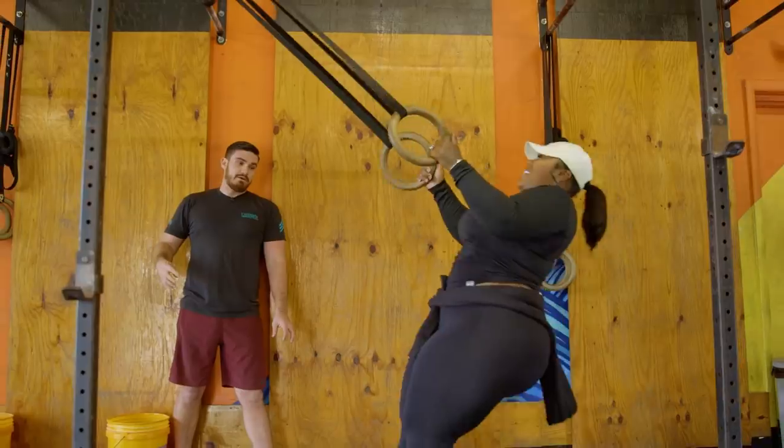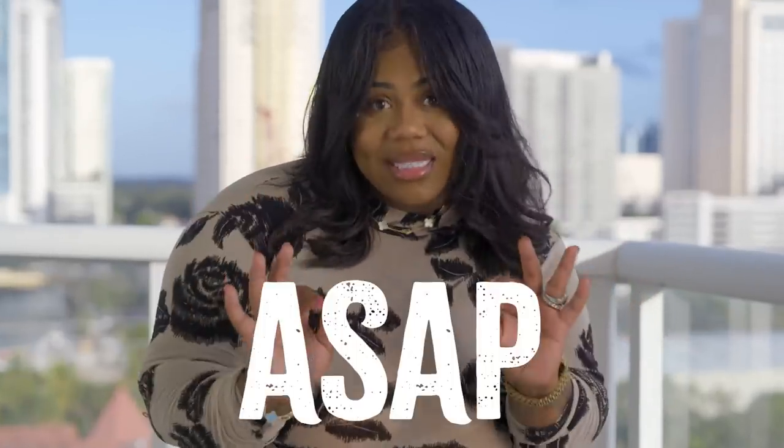I've been working out super hard this season and my body hurts. It's sore. So I'm just desperately needing some TLC ASAP.